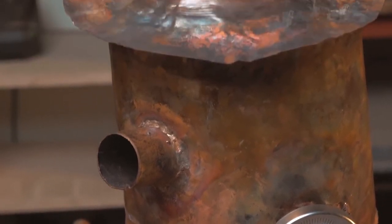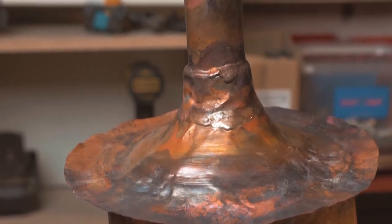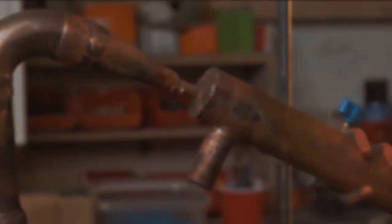Now I have a steampunk copper moonshine still and half a liter of whiskey. That was a difficult video. Press a like button and subscribe to our channel — it helps me make more videos. I have a shitload of technology you haven't seen. In any case, thanks for watching. It was Dania Kreister, as they call me in Russia. See you later, guys.